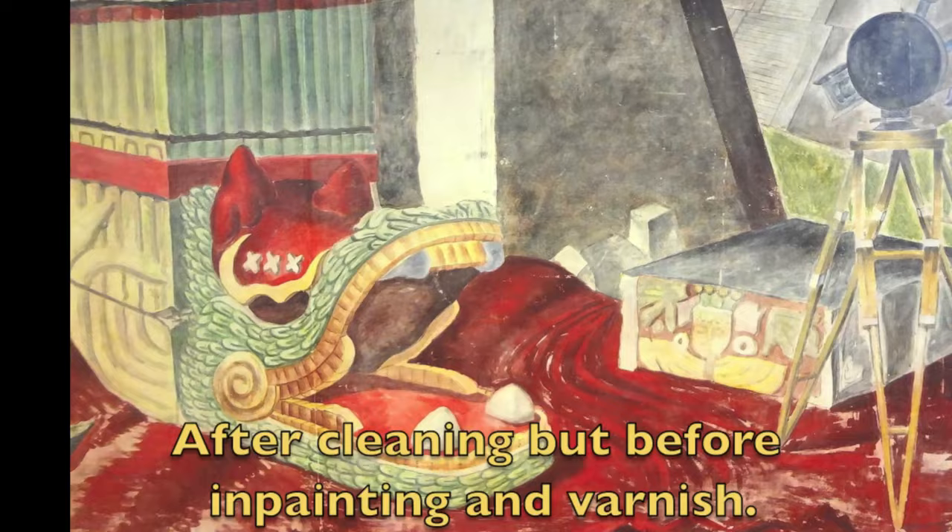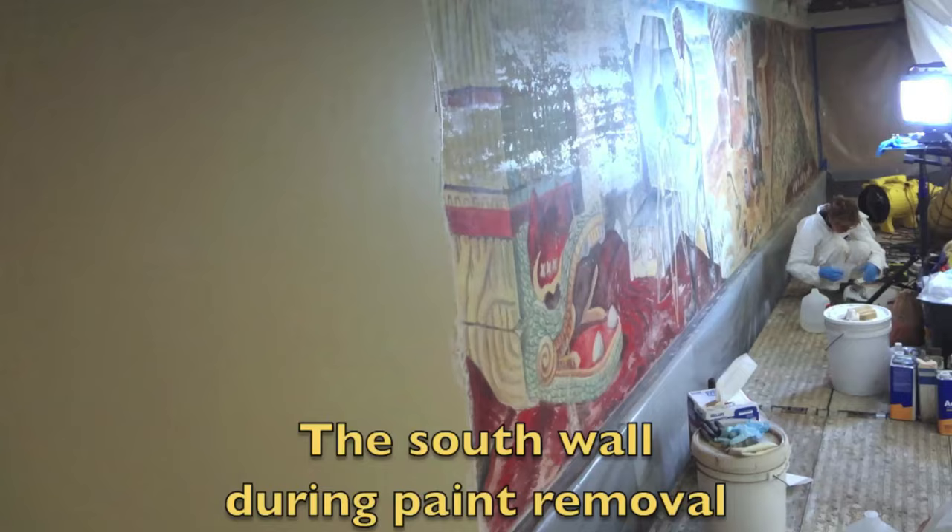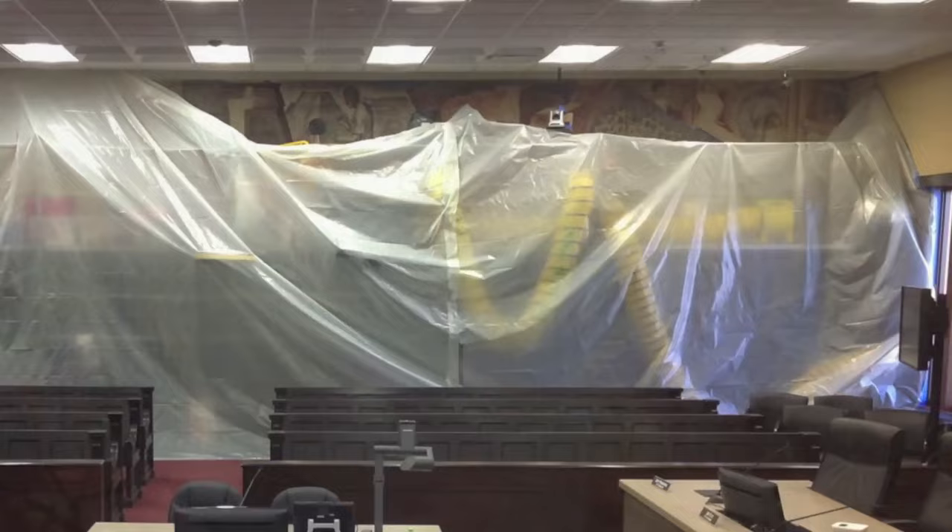After cleaning, we'll apply an interim varnish that will help the colors brighten up, and then we'll in-paint or retouch the previous damage. To see the short video on the in-painting and the final look of the murals, click on the link below.